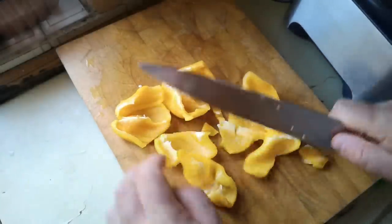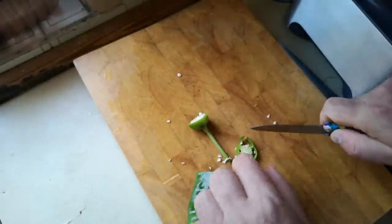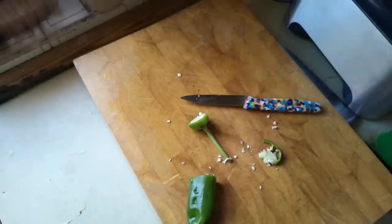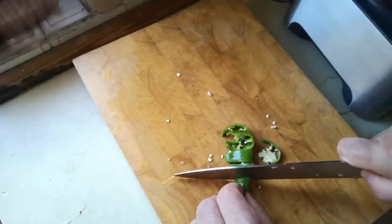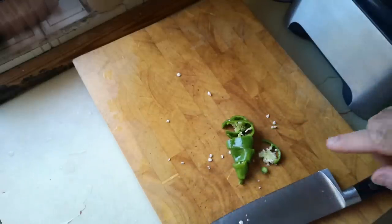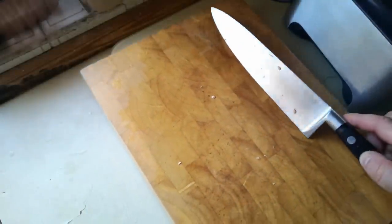I've also got this hot pepper and I don't know how hot it is. I have a feeling the answer might be very hot, so I will taste a bit. Yeah, that's pretty hot. So this one pepper will provide the pungent spice for the whole pickle. I don't know what variety of pepper that was, but that's good.